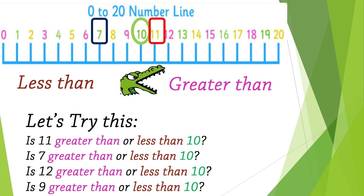Let's try this. Is number 11 greater than or less than 10? Excellent — number 11 is on the right side, so number 11 is greater than number 10. Now go to number 7 — is number 7 greater than or less than number 10? Yes, number 7 is on the left side, so number 7 is less than number 10. Now try number 12 and number 9 by yourself.